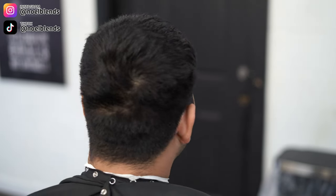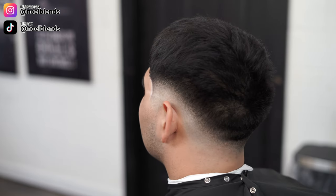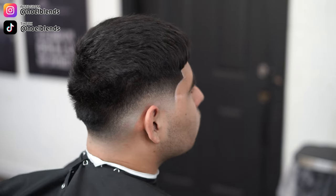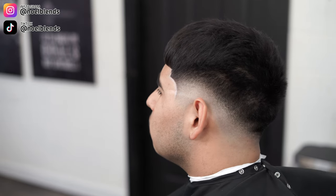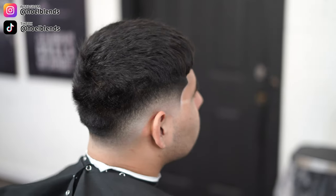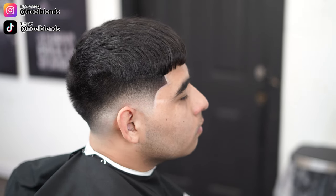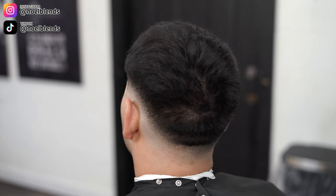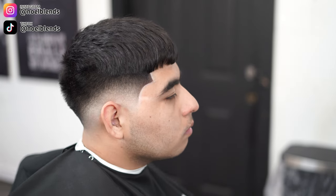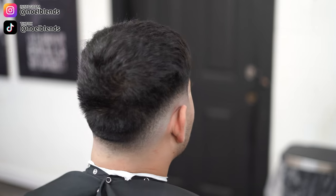In case you guys forgot what my client came in looking like — this is the before, and this is the after. I think the cut came out super dope: a nice, simple drop fade, nothing crazy. I hope you guys learned something you can apply to your daily barber skills. Make sure you comment, subscribe, like, and hit that notification bell so you get alerted every time I drop a new video. DM me on Instagram and TikTok at Noel Blends and let me know what you want to see next. That's it from me — I'm Noel Blends and I'll see you guys next time. Peace.